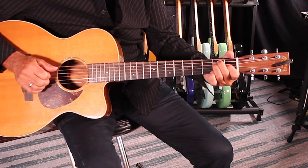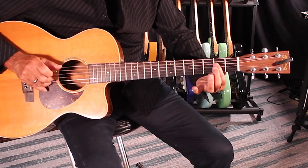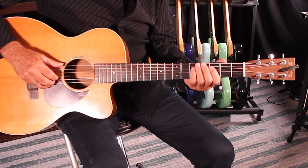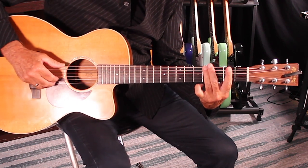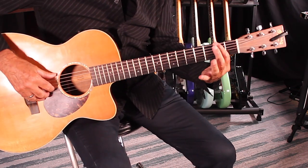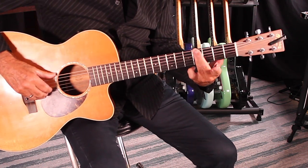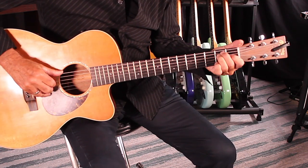We did a little walk-up on that E after the B7th, coming to carry me home. Check this walk out. Swing low, sweet chariot. That's a little pinch — you can just do: swing low. It's a 2nd fret, low E string, 1st finger. 4th fret, low E string, 3rd finger. That walks you up to that A chord, to the E.